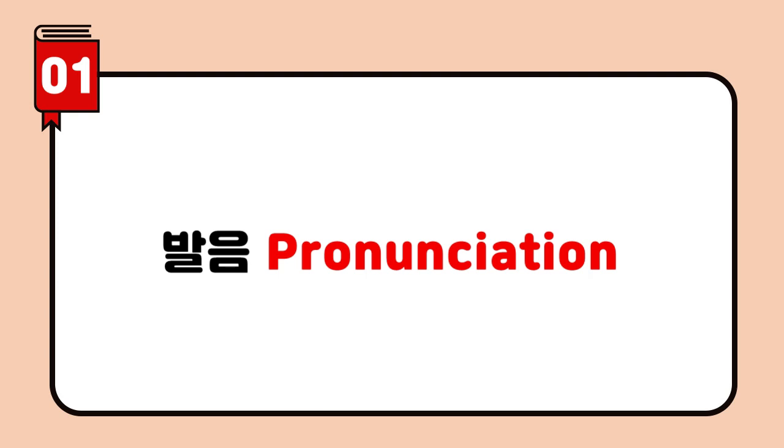Do you notice the difference between your pronunciation and Joe's? This word is pronounced as 'says.' Don't pronounce the 'b' here — the 'b' in 'climb' is not pronounced. See how these two sounds link together. Pay attention to the linking sound and pronounce it naturally.